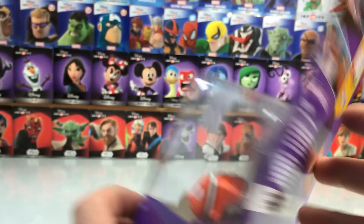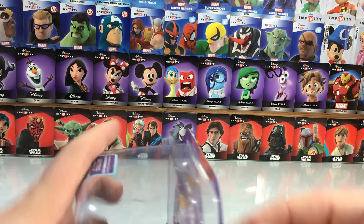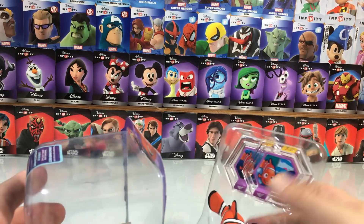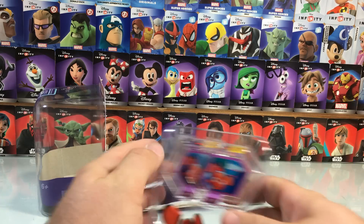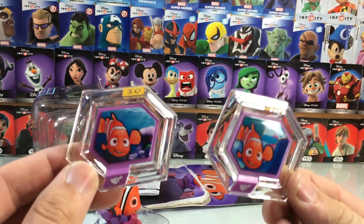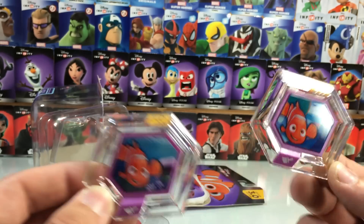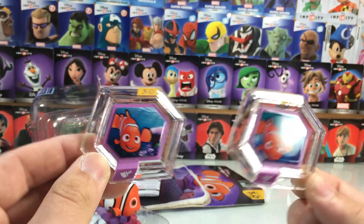You've got Dory there and you've got Nemo. Let's pop this open and take a peek. Of course, there's no web cards anymore. We'll look at these two Power Discs, which we've got right here. There does not appear to be anything different from these other than the 3.0 markings, but still very cool.